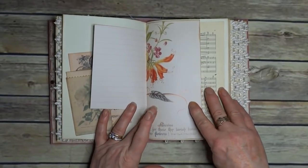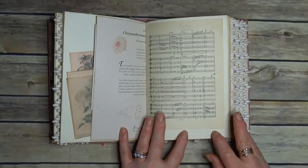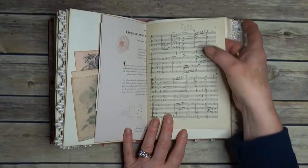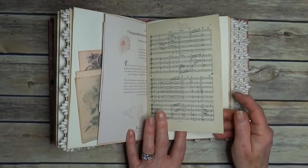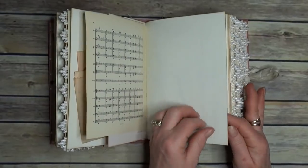This Edwardian ladies' book is great because it does have all the calligraphy in it. And some book paper — I've left the original pencil marks on the music paper. I thought they added to the interest.